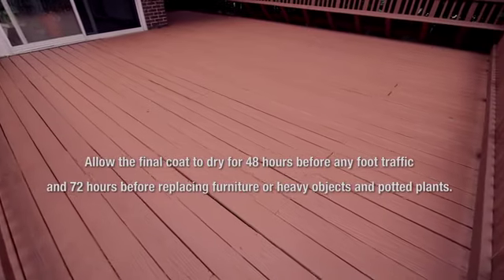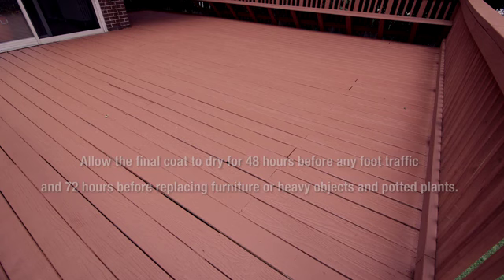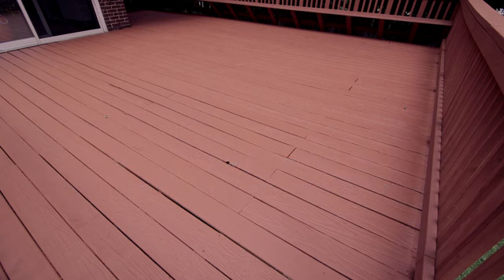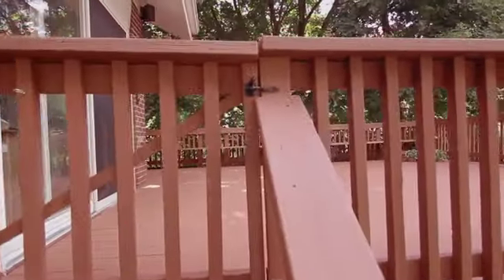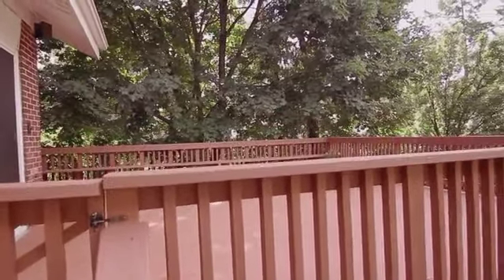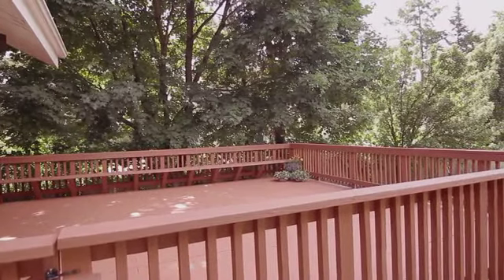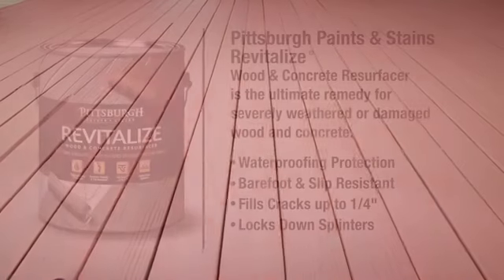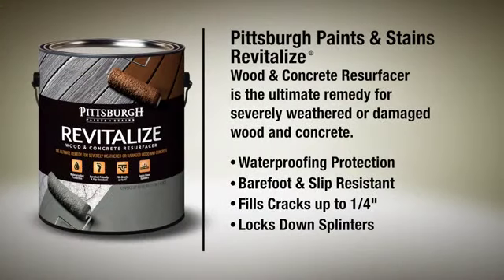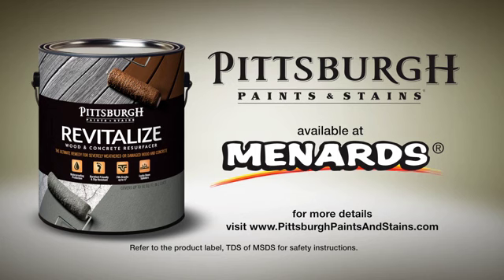Allow the final coat to dry 48 hours before any foot traffic, and 72 hours before replacing furniture, heavy objects, and potted plants. If the surface remains tacky, allow more time to dry. Avoid heavy use for 30 days to allow full cure to a hard finish. In just a few days, Pittsburgh Paints and Stains Revitalize Wood and Concrete Resurfacer can simply turn your weathered wood into a beautiful outdoor living space. So if your wood deck, porch, or stairs are worn or weathered, don't replace it — Revitalize. For more details, visit PittsburghPaintsAndStains.com.